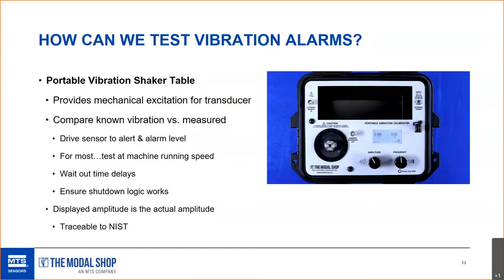Proximity probes and case-mounted vibration sensors are most sensitive to vibration at machine running speed, so that's a great place to start. Many machinery faults happen at 1x or 2x running speed. You also have to wait out the time delays and ensure the shutdown logic works. The best way to test the vibration alarm is a loop check through mechanical excitation — starting with the sensor on the machine, through the cable, power supply/proximeter, and all the way to verifying an alarm notification in the control room.